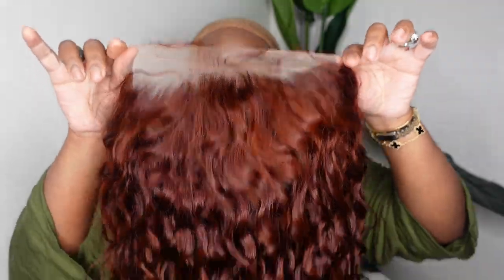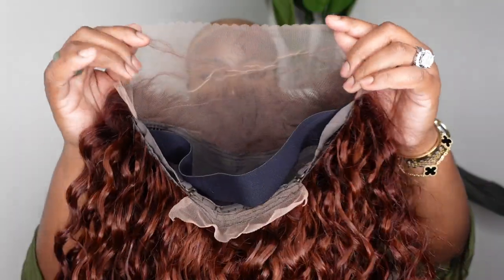This is the packaging and how she comes straight out of the box. They gave us some free goodies and I'll show you those at the end of the video. This one is a 13 by 4 lace front wig and as you can see she's nice and gorgeous. You do have free parts so you can part from ear to ear.